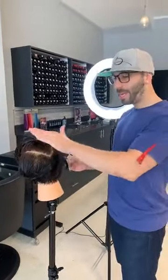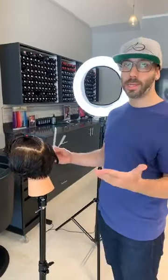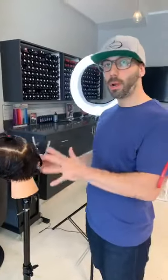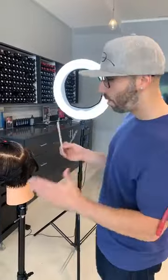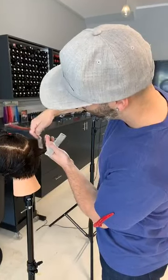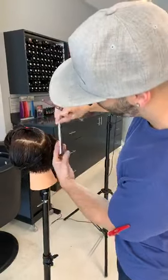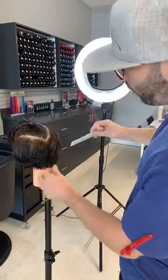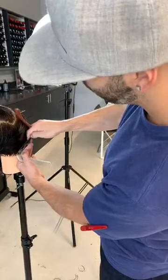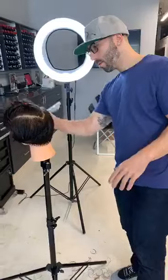One of the first things a client getting this kind of haircut says is 'I don't want to look like a man or a boy.' And there are many ways you can make this haircut look very feminine. Showing them a visual of classic pixies like an Audrey Hepburn or a Halle Berry or Michelle Williams — those variations are incredibly feminine looking. So I always let the client know: sometimes this kind of haircut can look a lot more feminine than your traditional female haircut.